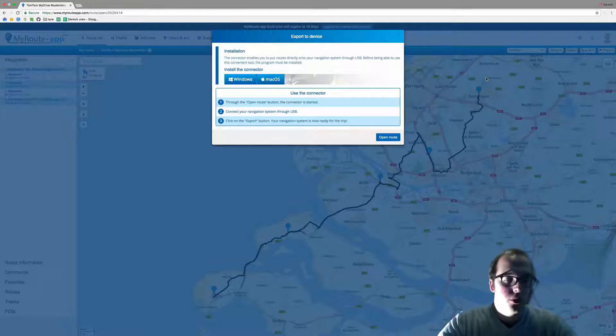It is also important to know that you are going to have to press the import routes button on your TomTom device before doing this. Your TomTom device needs to be in the mode to import routes. Each TomTom device differs in how to enable this mode, but each should have a button ready to import routes.